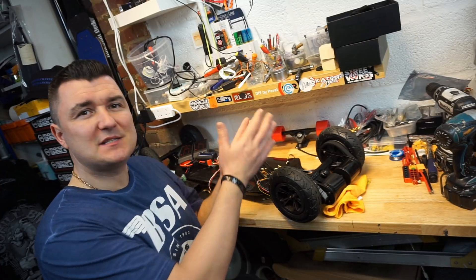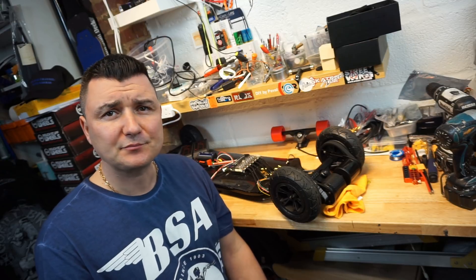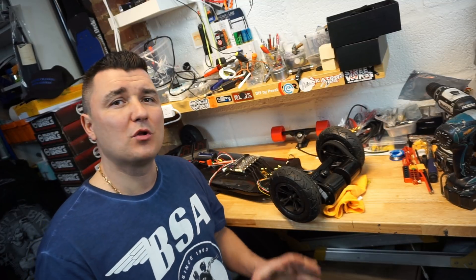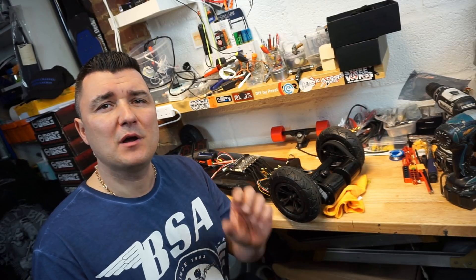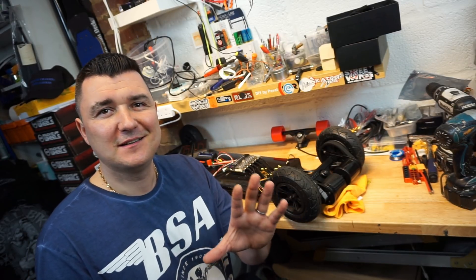Anyway guys, this is it for this video. I really hope that this short step-by-step look at how all of this needs to connect, or what parts you need, helped you and made you realize that it's not that hard to make a DIY skateboard. Next video will be about all of this becoming one piece — all soldered up, all connected, batteries charged — and we're going to cover how to set up your VESC using the VESC tool on your PC. Sounds scary, but it's not. Thank you for watching, and most importantly, ride safely.